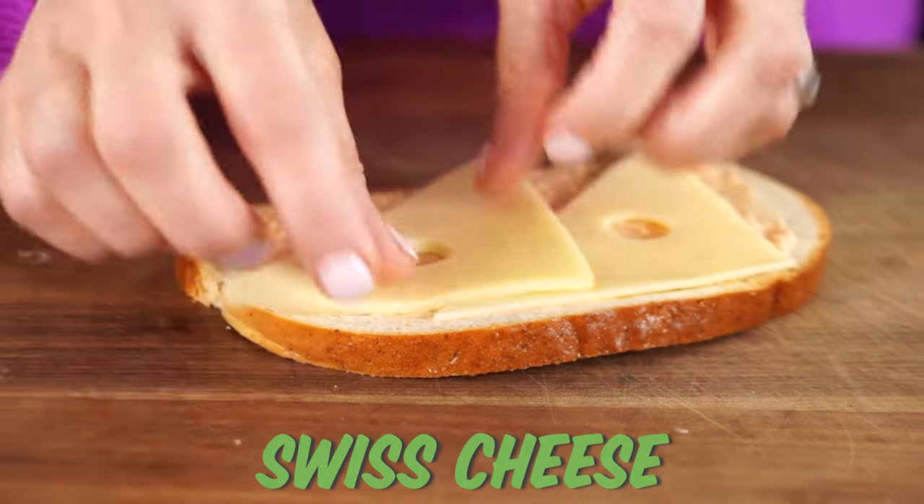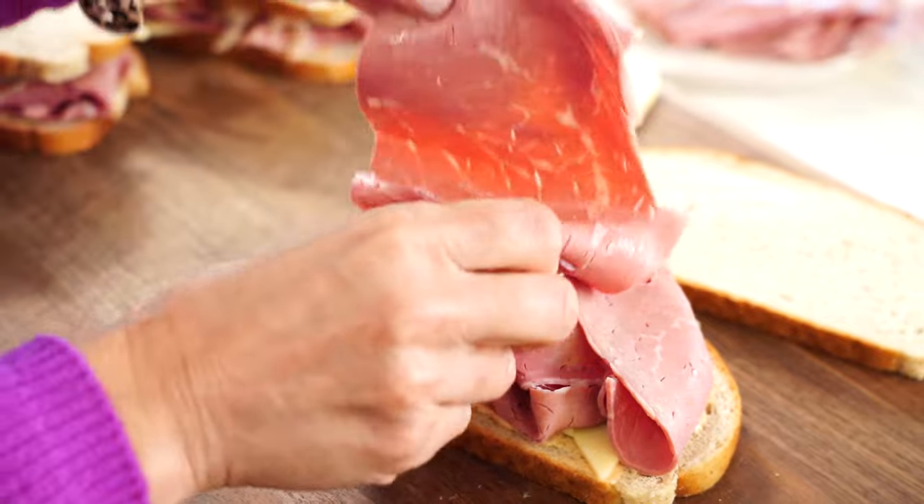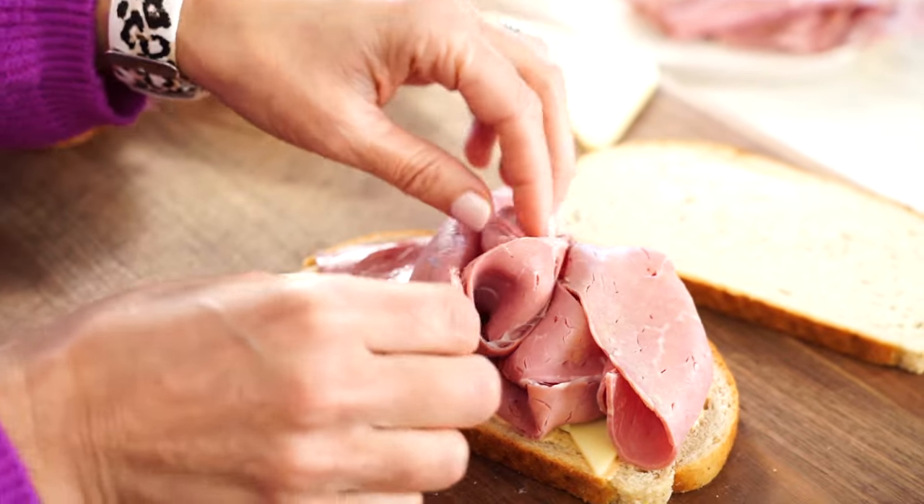Add on a slice of Swiss cheese. Pile on the corned beef — I love to fold the meat over. It creates layers of meat and makes the sandwich extra tall and heartier.